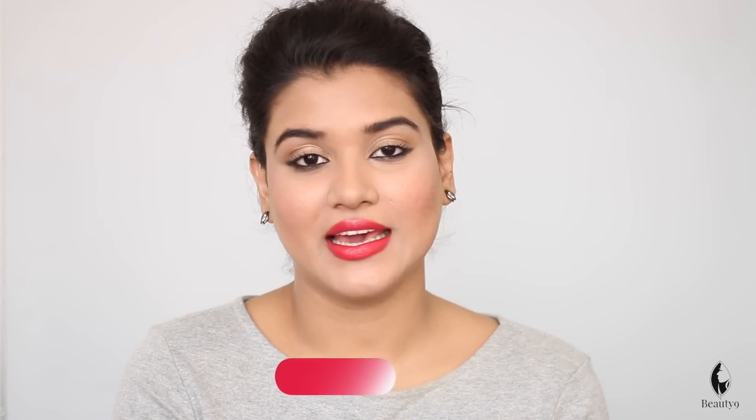Hi everyone, I am Izbah from Beauty9. Today we will see how to contour your nose. If your nose is thick or short, we will make it look perfectly slim and pointed. Today we will see this.